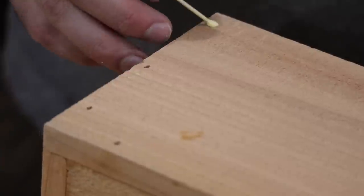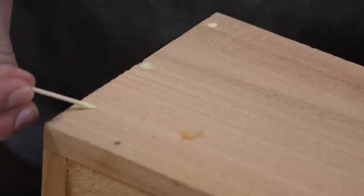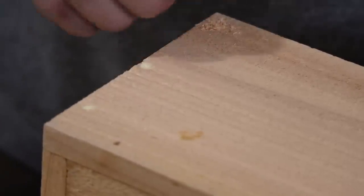I'm using Titebond 2 wood glue. Personally I don't like seeing brad nail holes, so here's a simple trick to make them disappear: use a toothpick and dab a bit of glue into the hole, then take some sawdust from cutting the cedar and push it in to fill the hole.